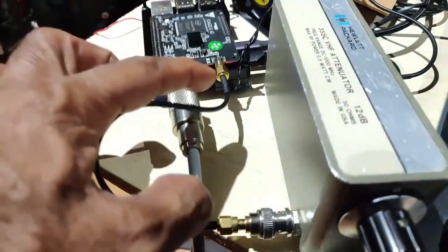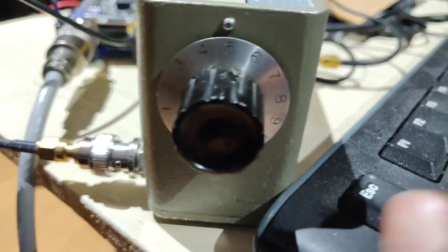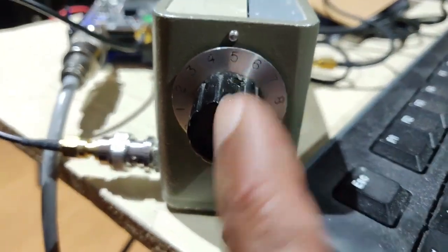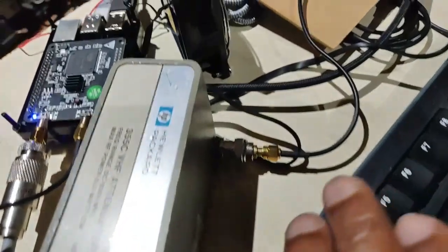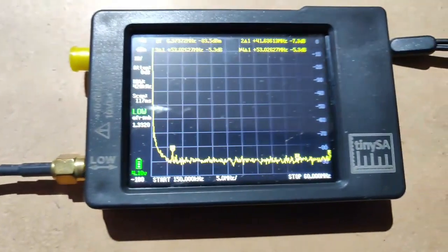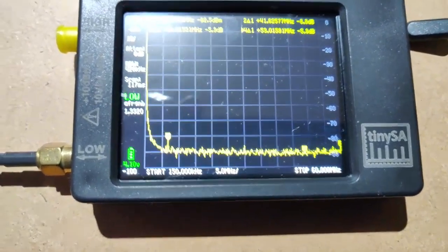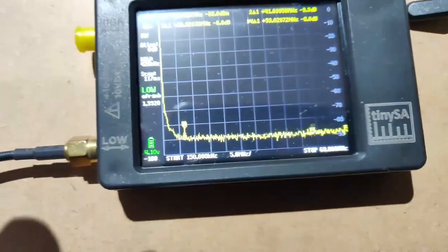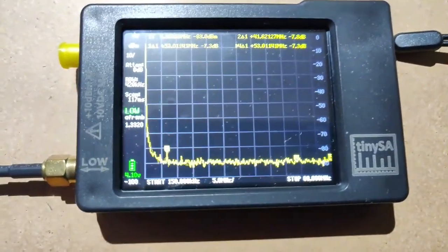I've taken the RF output and I'm feeding it through an attenuator at 5dB - I hope you can see that. This is a step attenuator and the output of that is going to my tiny SA. Since I need to move between the computer monitor and the tiny SA, I'll hand-hold the camera, so there will be a little shake - please excuse that.